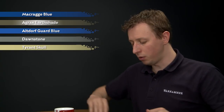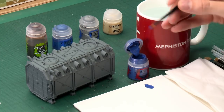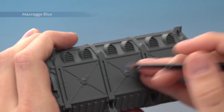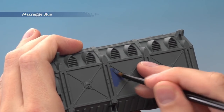Starting out with Macragge Blue, I'm going to be applying this with my medium base brush, and you can see my container has already been undercoated with Mechanica's Standard Grey. I'm looking to just base coat in that blue section. Be sure to thin your paint down with a little bit of water, then start blocking in this area. I'm going for this band across the middle, and I will be applying two thin coats. You don't have to worry about being really neat with this one.